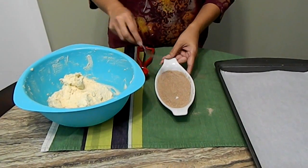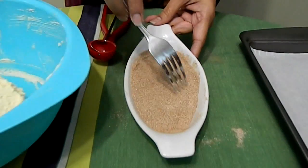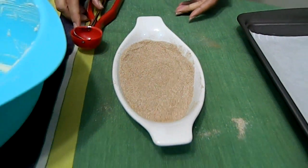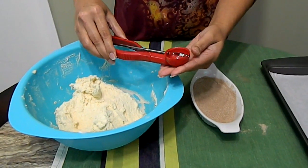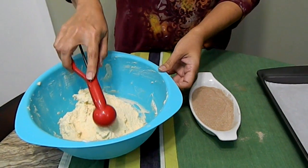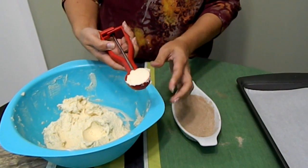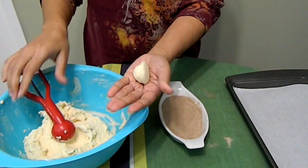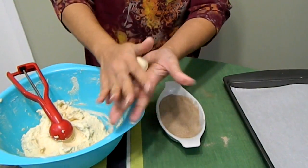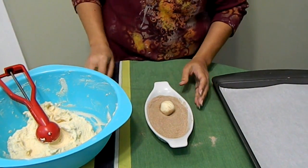It's been 30 minutes. I mixed together the cinnamon sugar. I have a one-tablespoon ice cream scooper, so I'm going to scoop and drag it to the side so all the cookies are even. I'll place it in my hand, roll it into a little ball, and then just roll it in the sugar.